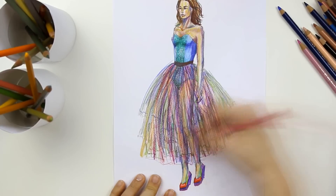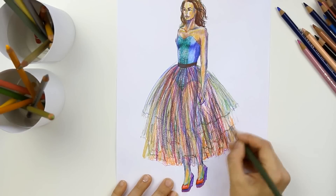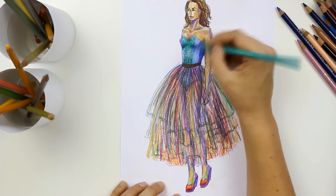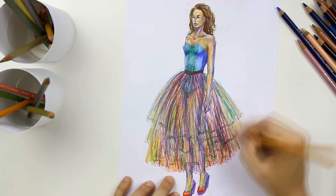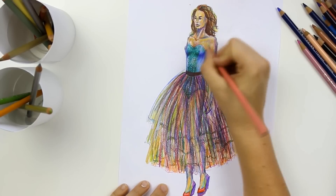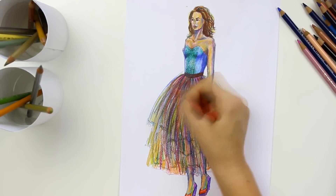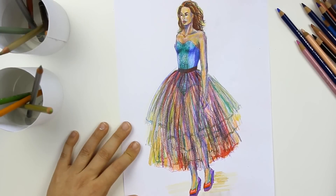Prismacolor pencils are softer than Faber-Castells and at some point it was very hard to apply the color because the paper was so saturated from the wax and oils that it wouldn't pick any more color, and the pencils just smudged and smeared around, especially the Prismacolor ones.